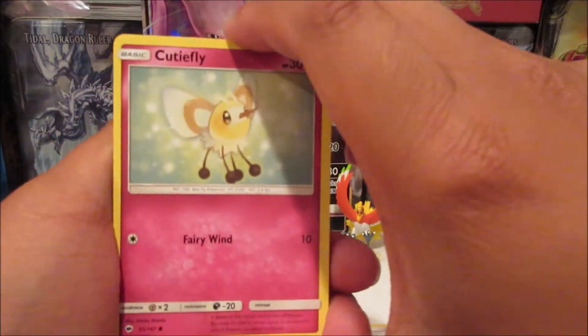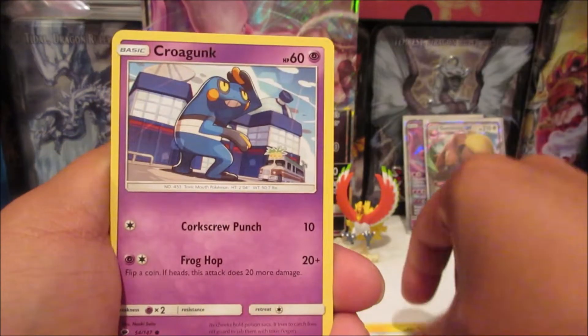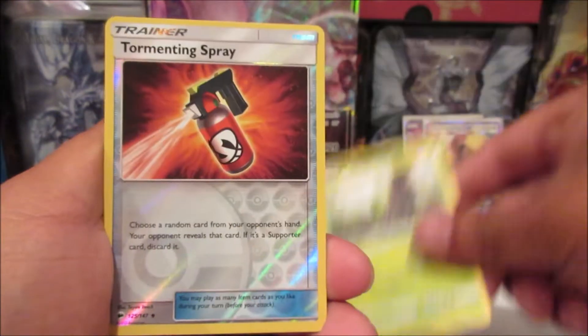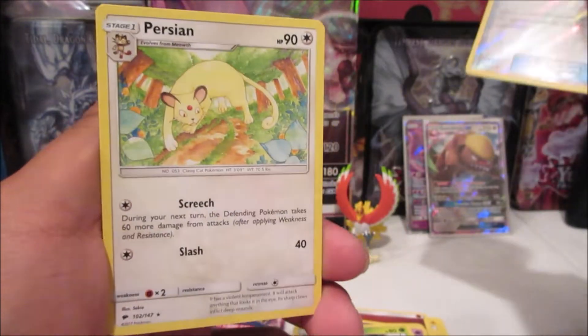In this Burning Shadows pack we got a Cutiefly, Panpour, Pikachu, Croagunk, Pansage, Fighting/Ground Energy, Knockdown, Dusclops, Metapod, Tormenting Spray, and Persian non-holo rare.